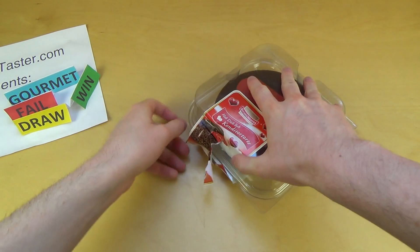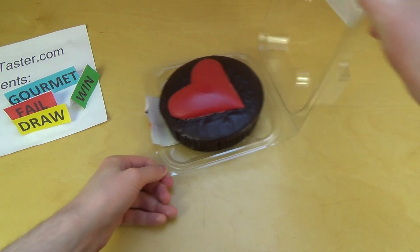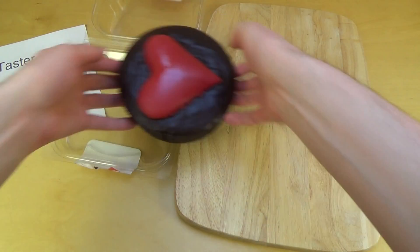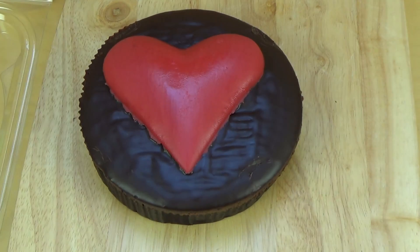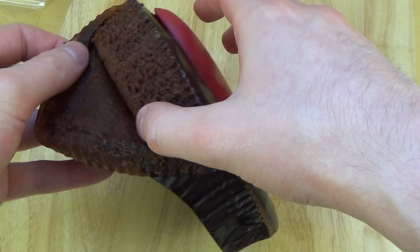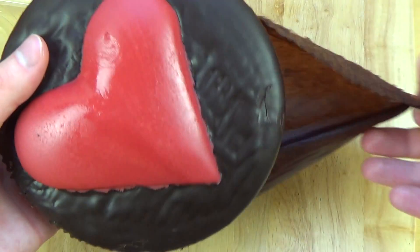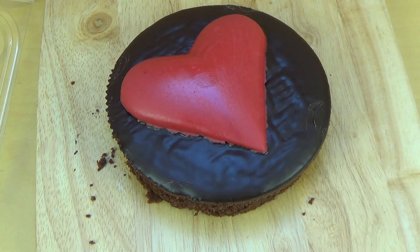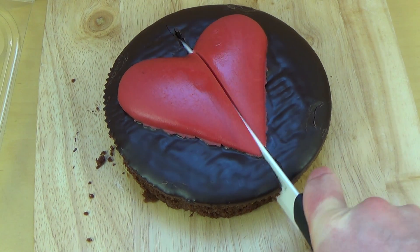I'm releasing this cake on Valentine's Day, so happy Valentine's Day everyone! It feels funny. I'll remove the tray first before I cut it. I'm asking myself how the heart will taste, and of course I cut the heart right in the middle — a good cut, I think.